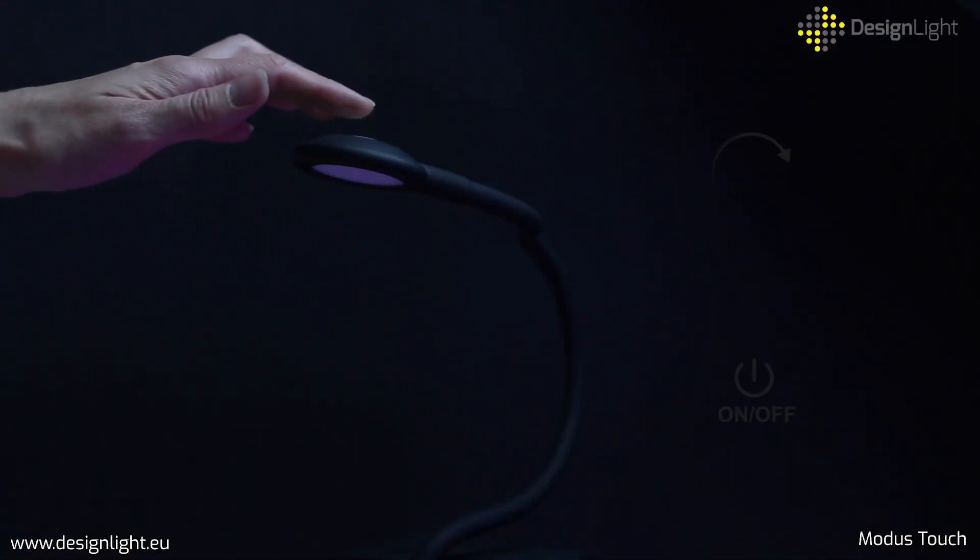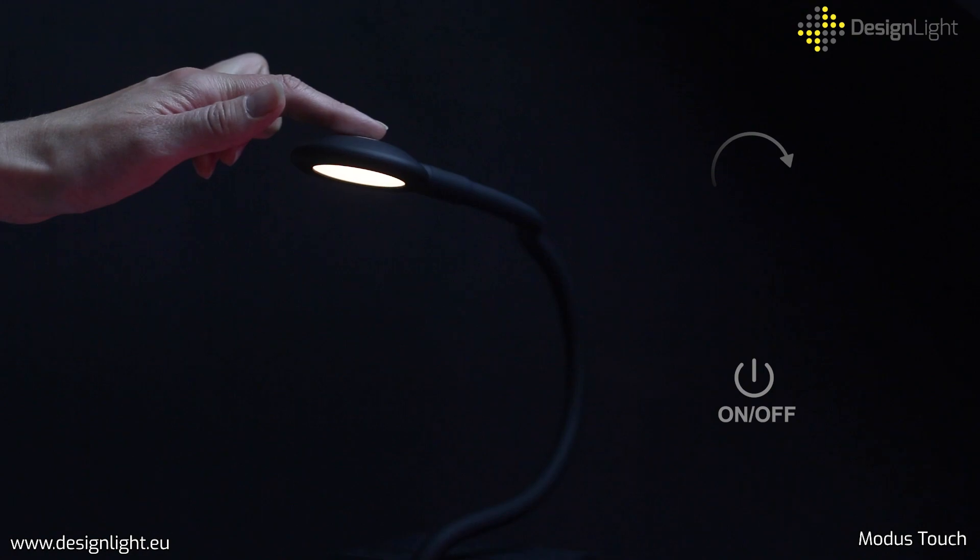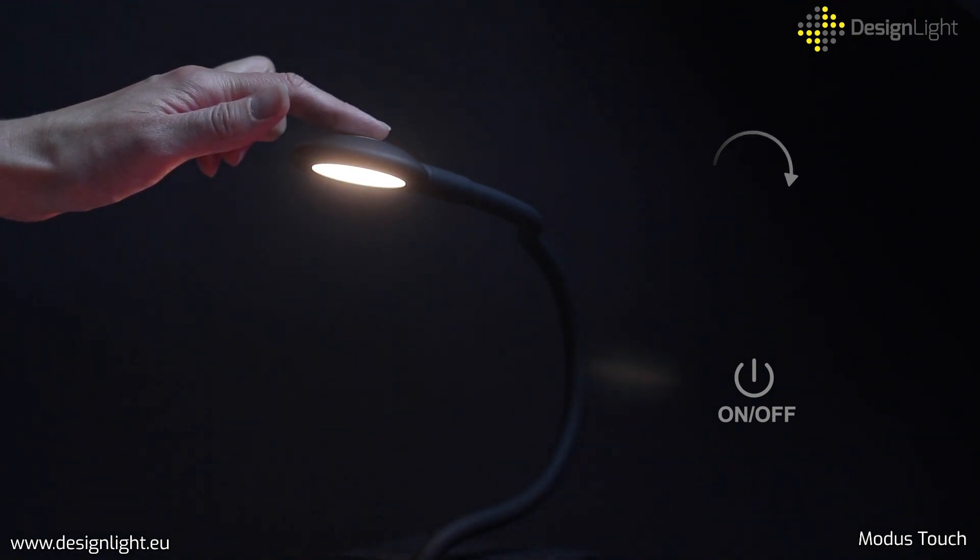Intuitive touch switch function is easy to use and offers a possibility of dimming, so the light can be adjusted precisely to suit current needs.